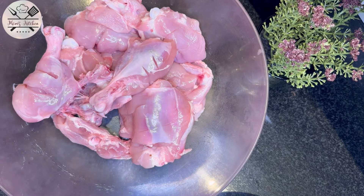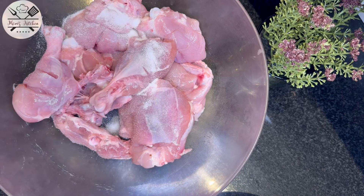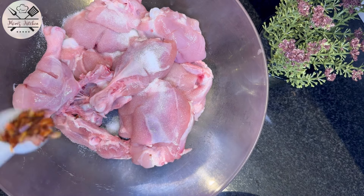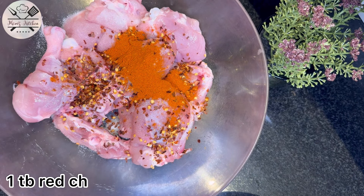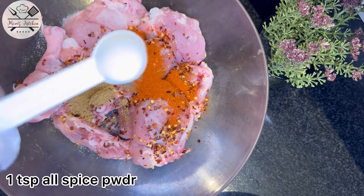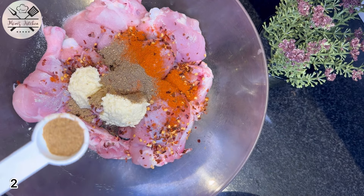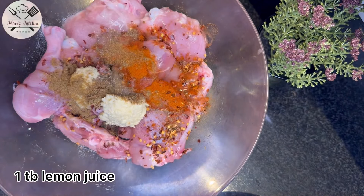This is the first step for the chicken marination. I took 1 kg of chicken to dry it. Then I add 1 tablespoon of rice, 1 tablespoon of kutti lal mirch, 1 tablespoon of pacy lal mirch, 1 tablespoon of dhania powder, 1 teaspoon of masala, 2 tablespoons of ginger garlic paste, 1 teaspoon of zeera powder, and 1 tablespoon of lemon juice.